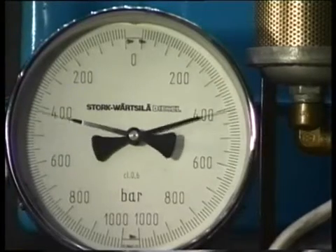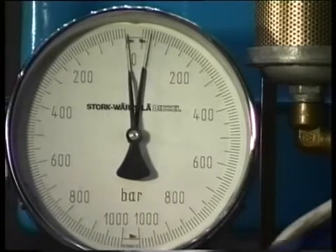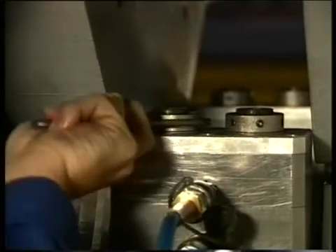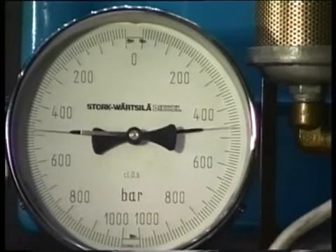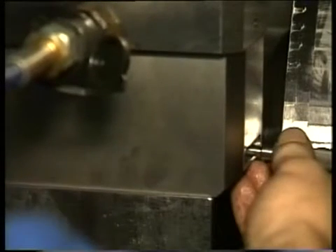Release the hydraulic pressure on the jacks until zero. Completely tighten the knurled nuts of the jacks again. Bring, for the second time, the prescribed pressure to the jacks and tighten the nuts further if possible. Repeat the procedure once again. When the jacks are brought under pressure for the third time, the nuts should not turn any further.